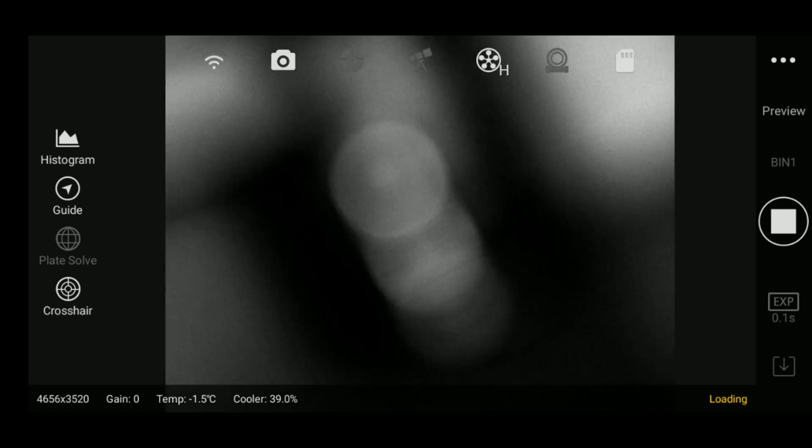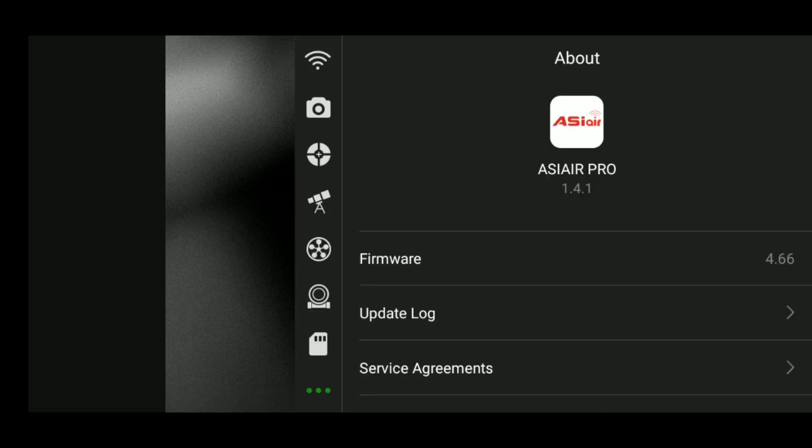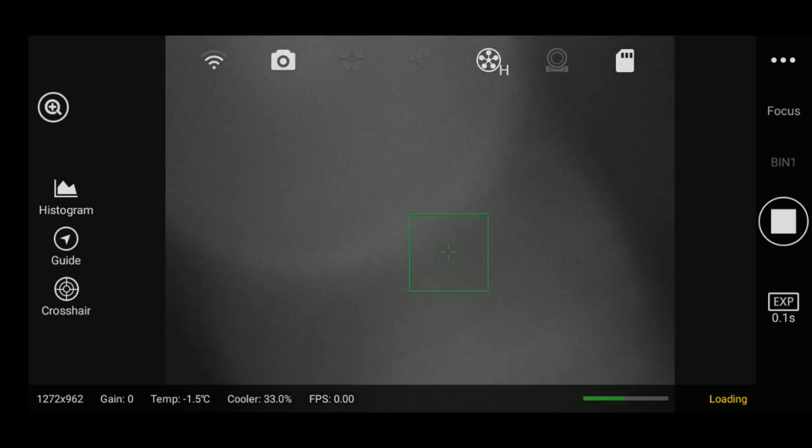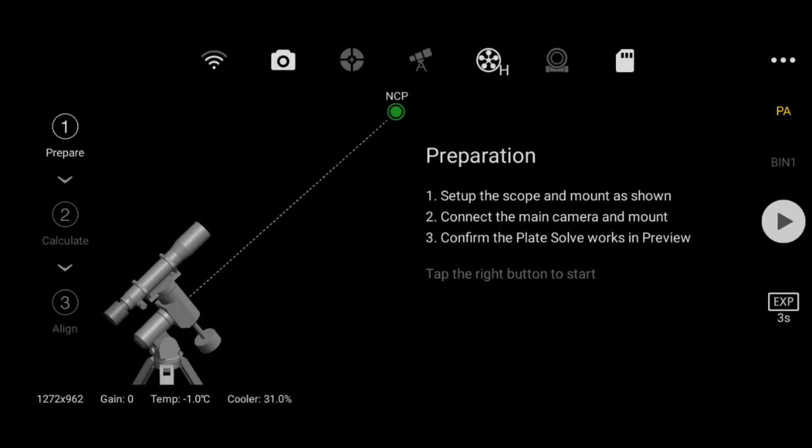Once it finally transmits, we'll be able to see our image. It's taking quite a while because I'm on 2.4G Wi-Fi and these are fairly large files — if you're on 5G it should be faster. There's our image; it doesn't look like much because I'm shooting inside. You can adjust the exposure settings and bin options. If you click where it says 'preview' in gold, you can choose focus or polar alignment. In focus mode it automatically zooms in to help you focus on stars at high magnification. For polar alignment, just click the play button and it walks you through step by step until you have a very precise polar alignment — it's pretty much like SharpCap.